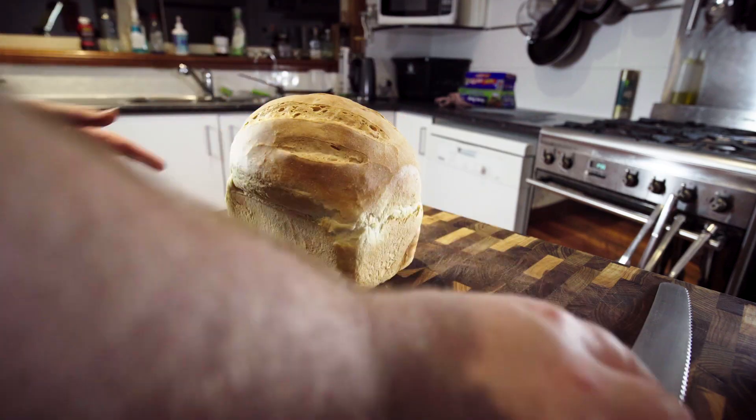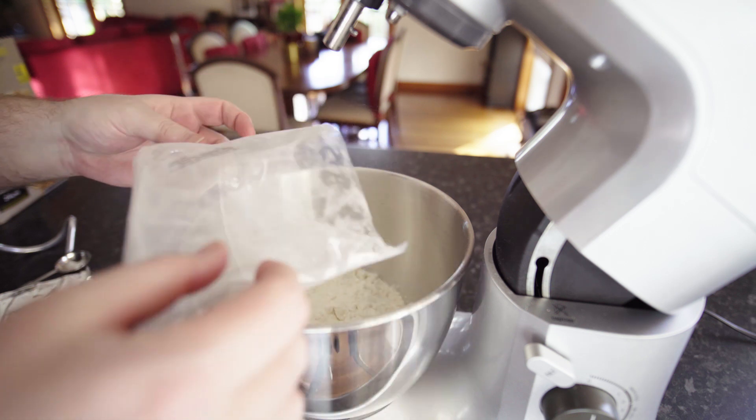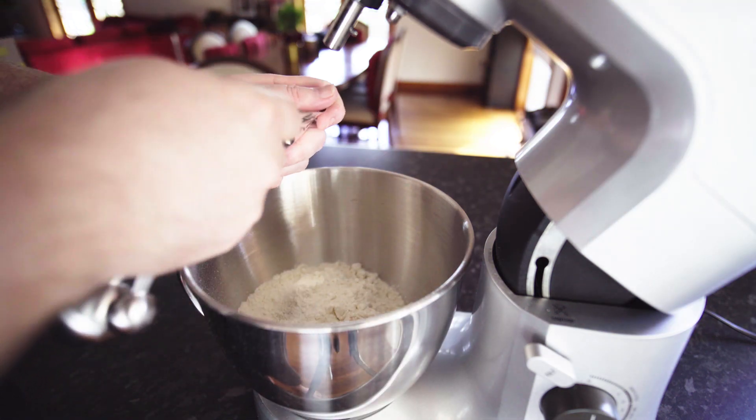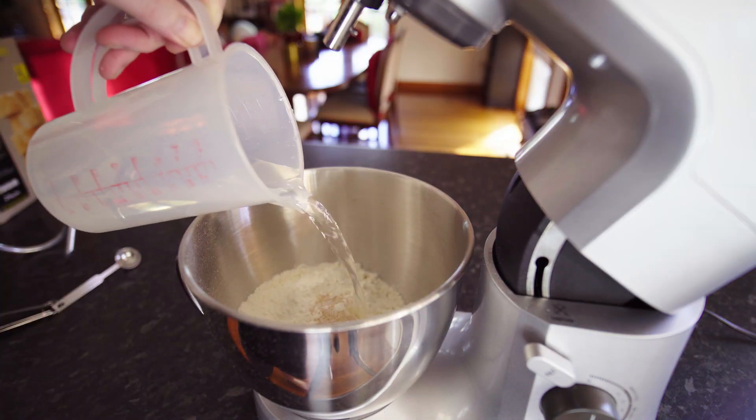Today we're making bread, it's dead easy. Take 600 grams of bread flour, 2 teaspoons of dry yeast, and 350 ml of water.